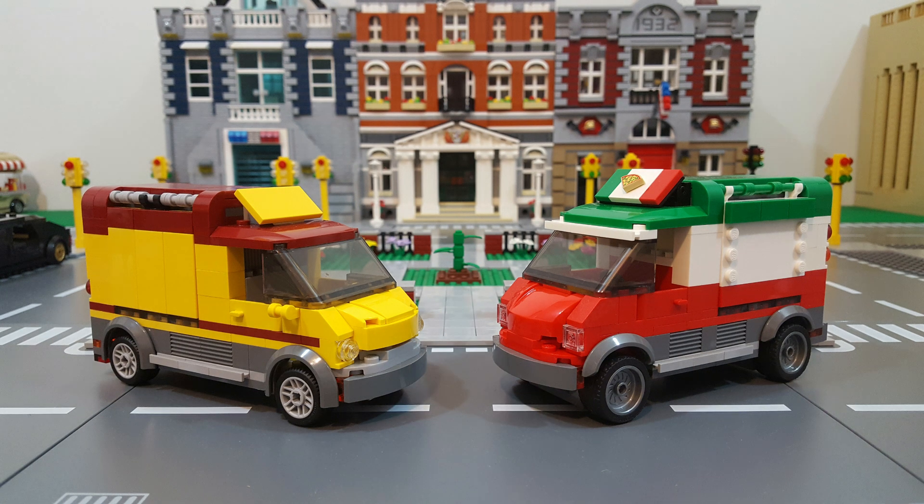Now before we get started, I do have one disclaimer. I actually have the original Pizza Van set, but after I bought it, I realized that I pretty much planned on changing it completely anyway, so I never bothered to open it up. I just built one for comparison out of my parts collection, with a few substitutions for parts that I didn't have.